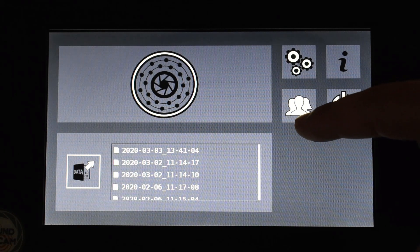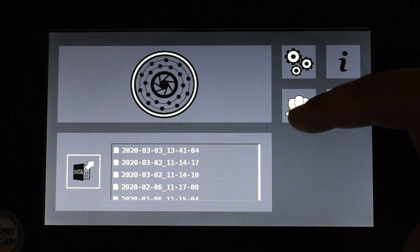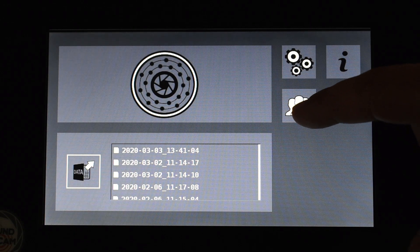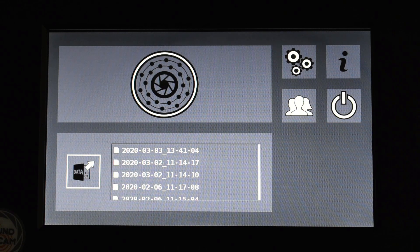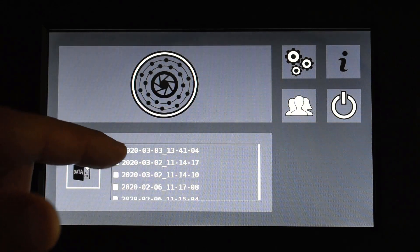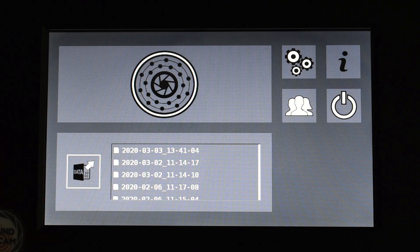With this button we get into the menu for the measurement profile. We can store different measurement profiles in the Sound Cam and can call them up and load them here. Below we see the measurements already stored in the Sound Cam, and with this button we can call the measurements up.